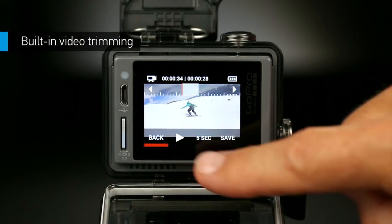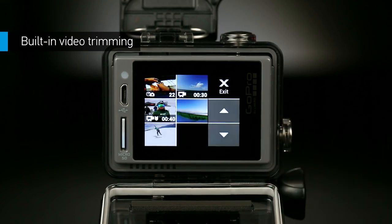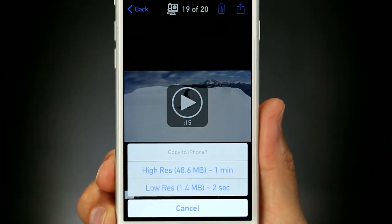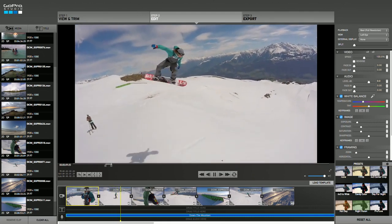Want to share your favorite shots on the fly? HERO Plus LCD lets you create and save short highlight clips and video stills right on the camera, then share them using the GoPro app. You can also save them to your computer and use GoPro Studio to combine them and create a killer edit from home.